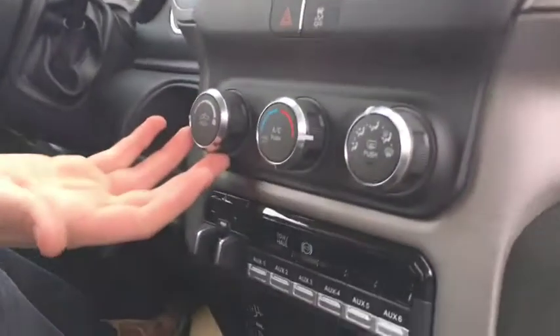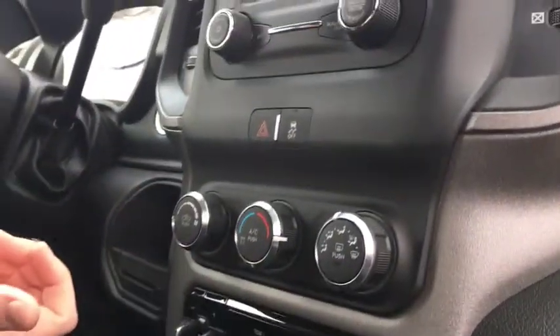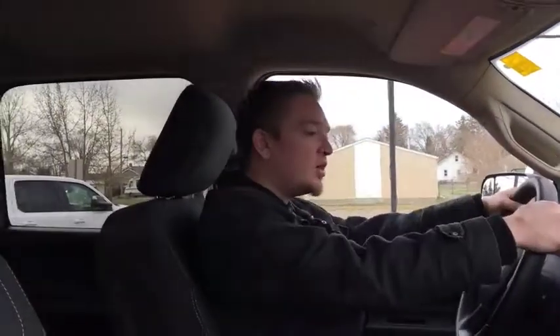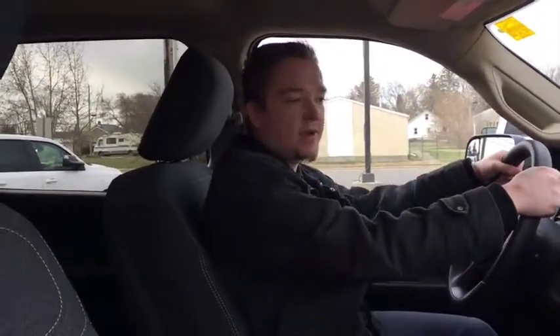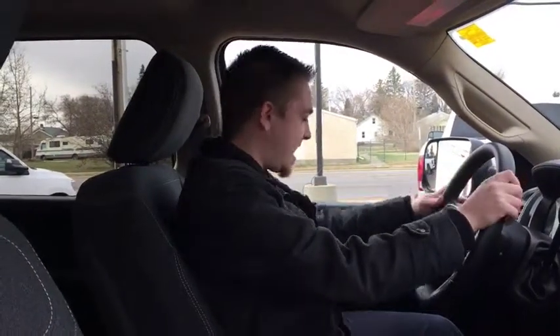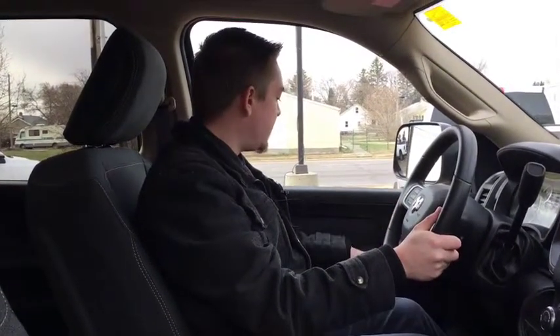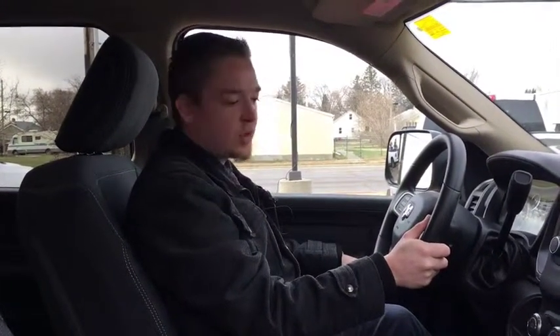Standard climate options down here, traction control right there, cruise control, Bluetooth options. So if you are using it as a work truck, you can enjoy hands-free calling and run your business right from your truck, which is very handy. You have all your light options down here — auto headlights, all that good stuff. Power windows, power locks of course.